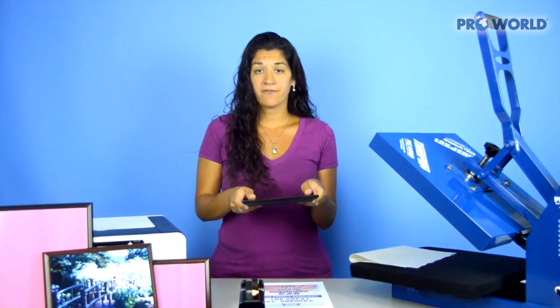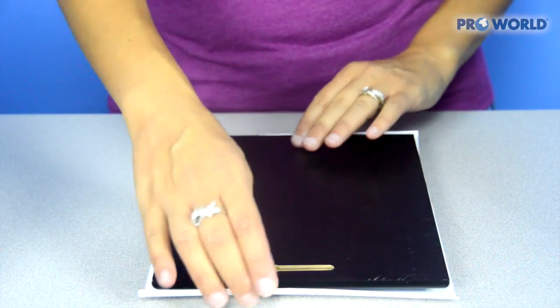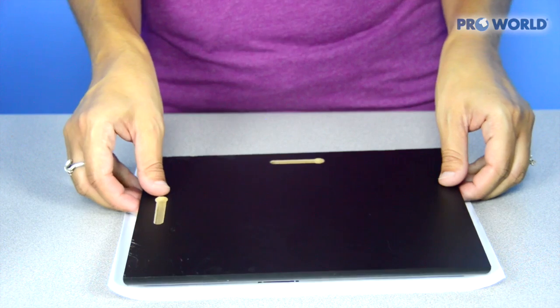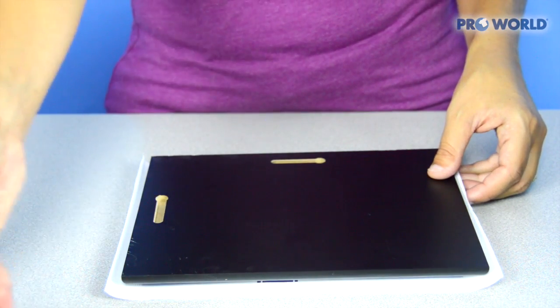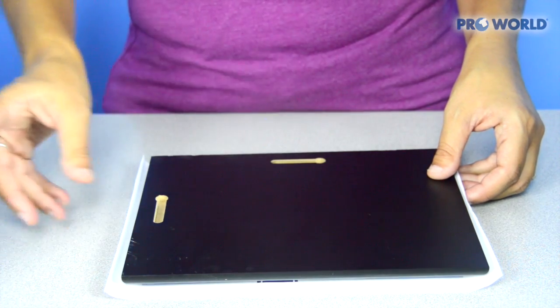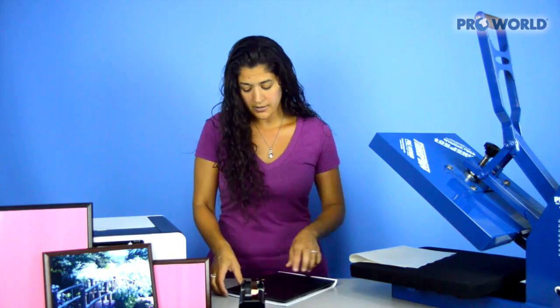I'm going to take my plaque and place it face down onto that printed image. If you center your image, that makes it really easy so you know you have the same area around all the edges, making it easier for yourself when you line it up. And you're just going to place a piece of tape on either end.